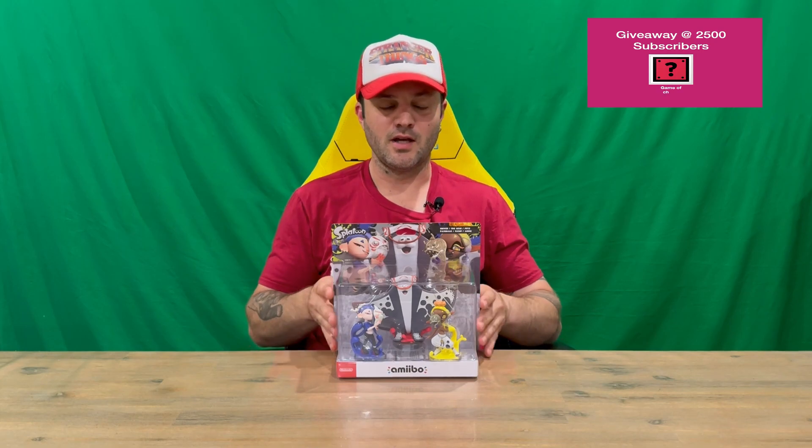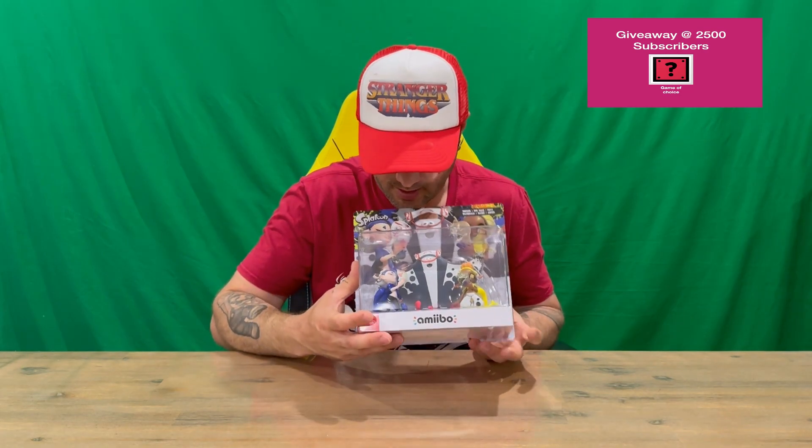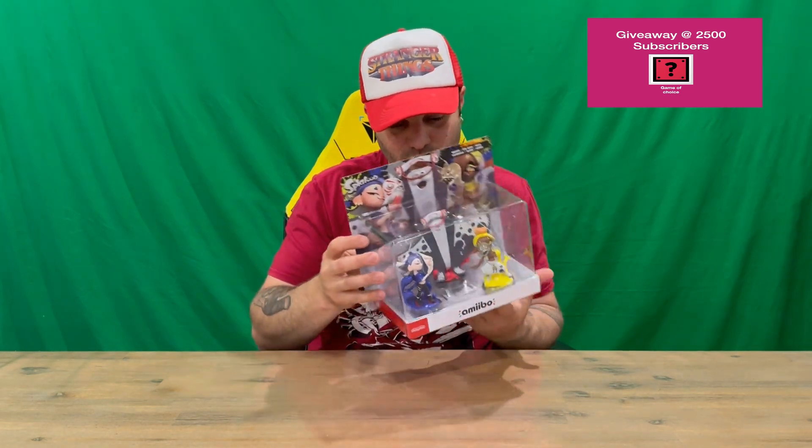Hi guys, welcome back to the channel. Today I'll be unboxing the Splatoon 3 three-pack amiibo set. We'll get straight into it, show you the packaging, pull everything out, and get a closer look. Do let us know in the comments what you think, and if you haven't already, do subscribe to the channel. You can see the 3 amiibo through the front window there, and it's nicely detailed imagery across the top.